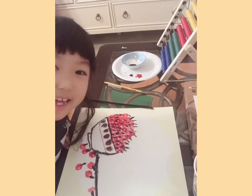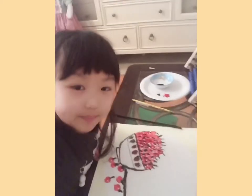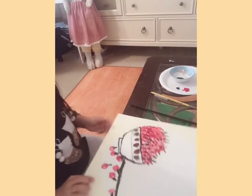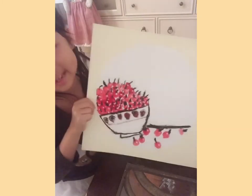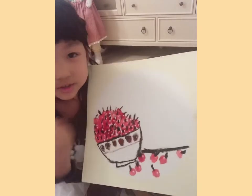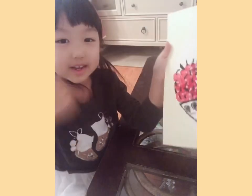Okay everybody, I am done! So again, this is what I've got. If you want to draw the same design as me, you could pause the video and do it on your own. If you liked it, make sure to click that like button.